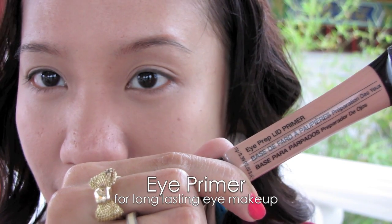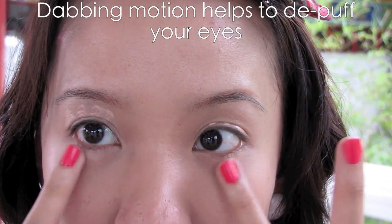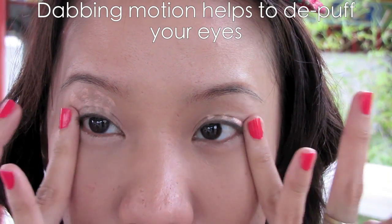Apply eye primer. This will help to keep your eye makeup lasting throughout the day. Use the dabbing motion around your delicate eye area to blend.